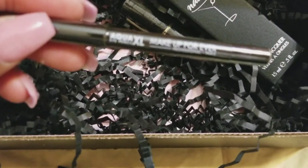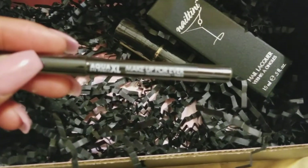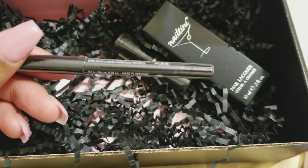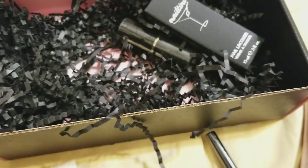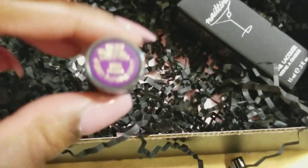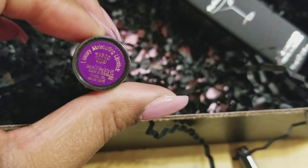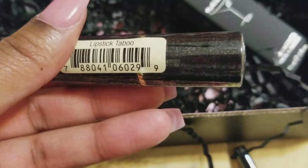It is a Makeup Forever eye pencil — a little sample size, which is nice. Also inside is an Ayman lipstick, a luxury moisturizing lipstick in the shade Taboo. It looks like a pretty purple color.